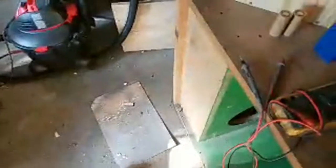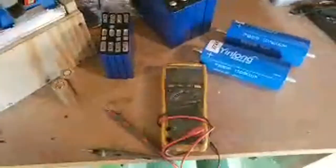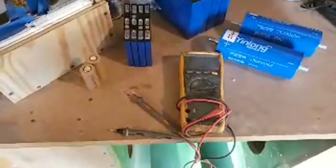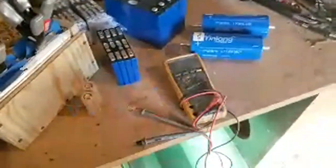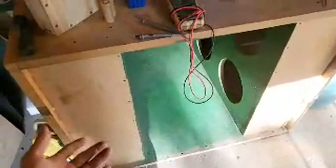My current build with 10 ten-inch NVX — I metered it last week and it did a 154.2 at 40 Hz. Actually it did the same score at 39, 40, and 41 Hz — all three frequencies were the same score.